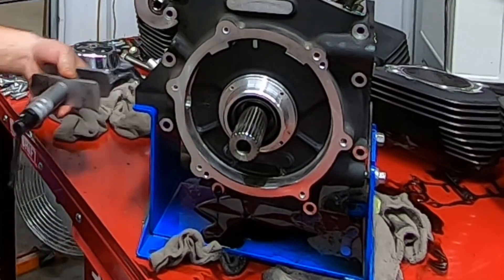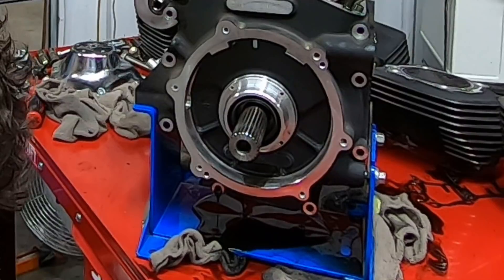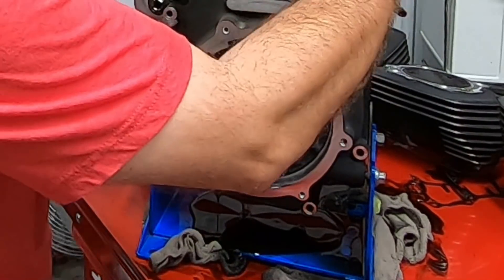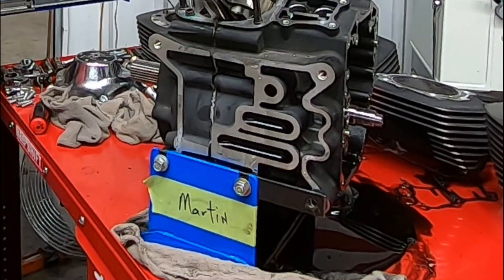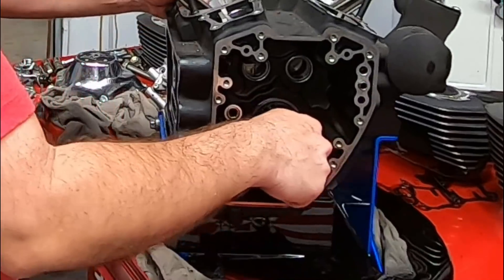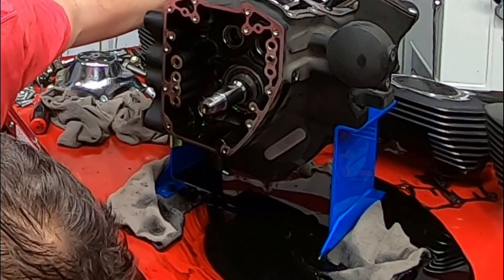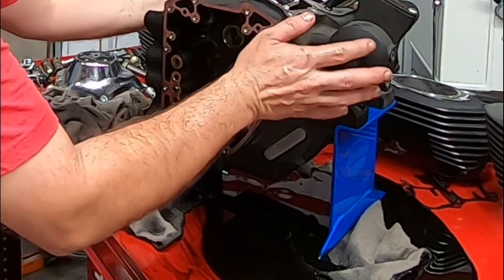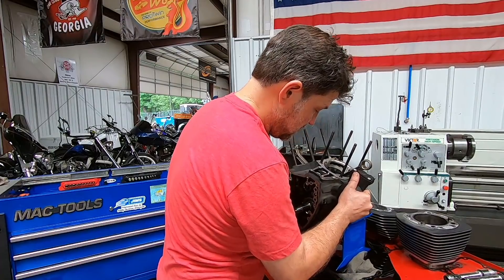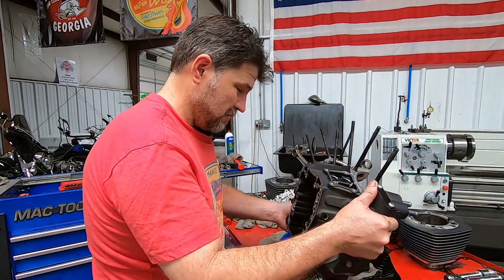Let's see how much oil we've got coming out here — she's still draining. We're still draining quite a bit.